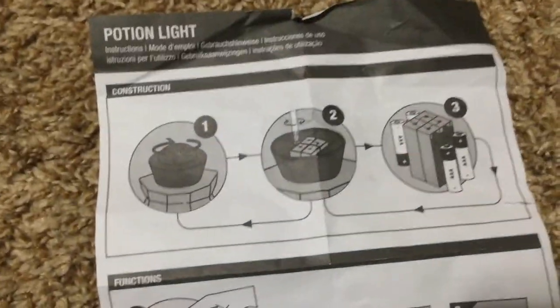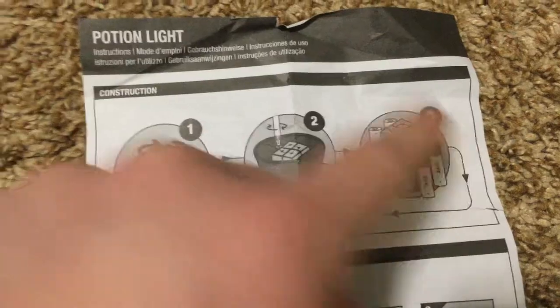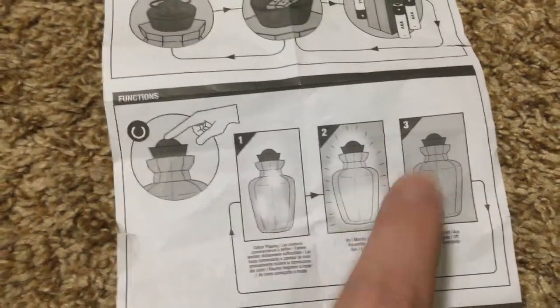If you look at the instructions here, they are completely wrong. I don't know why they would screw up their very own directions, but it says you unscrew the top, then unscrew the inner top, then put the batteries in from the side. I will show you in a minute that is not true. It also says you tap it to change lights.